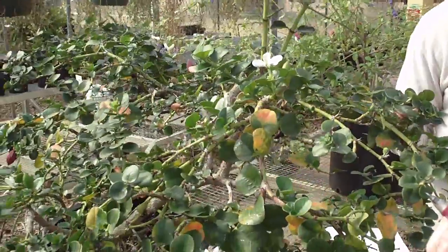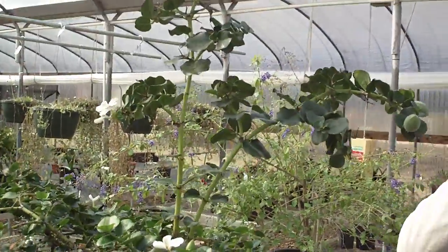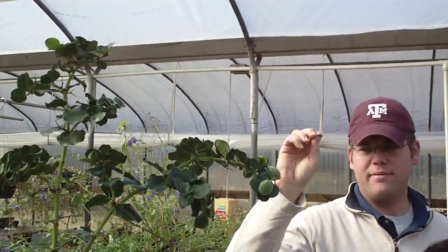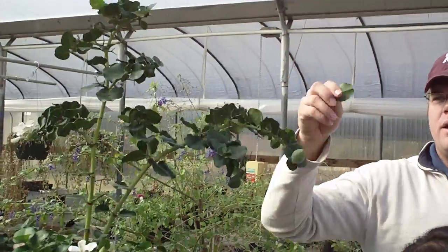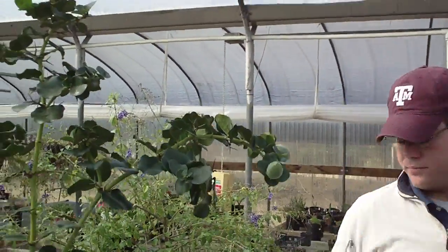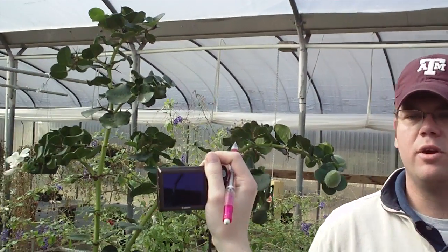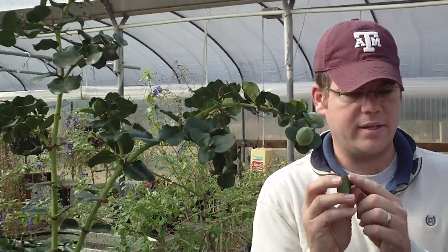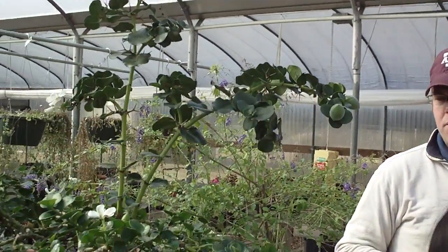Foliage on Carissa Macrocarpa is extremely rigid — the most rigid probably that we've seen. It snaps right in half without much trouble. This particular form is a very rounded shape. On most natal plums, you'll see a mucronate tip — that little sharp bristle tip out on the edge. It's not real sharp, it's not going to hurt you, but it's still there.